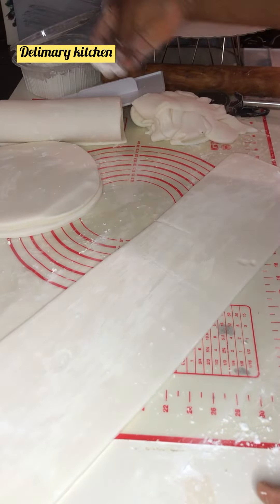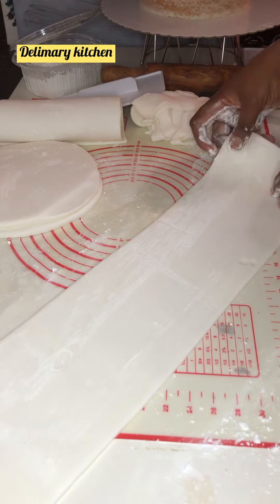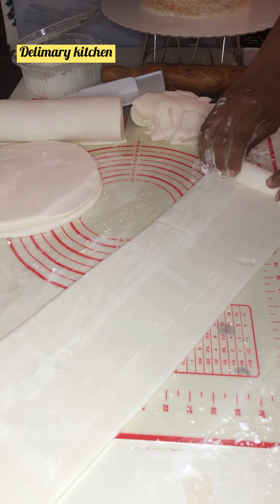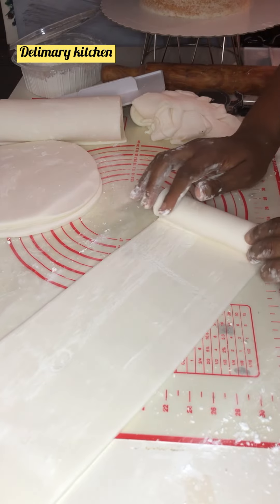Hello guys, welcome back again. This is Daily Medication. In today's video I'm going to be sharing how to decorate a cake. If you want to know how to decorate this cake, watch this video to the end.